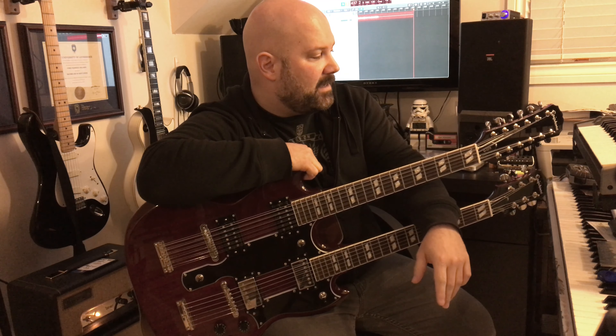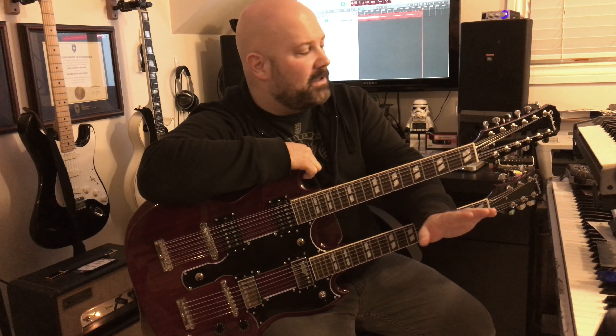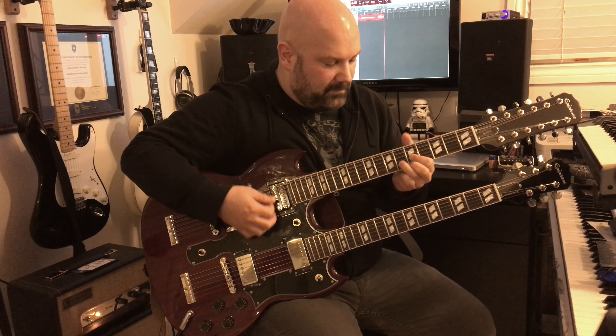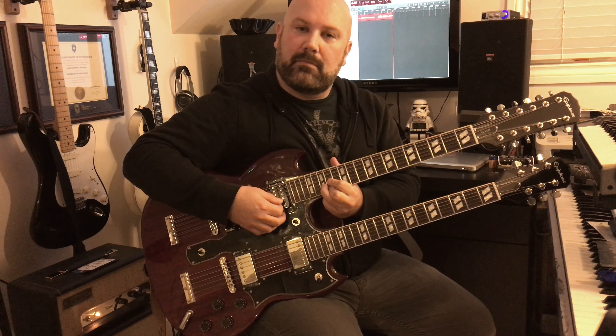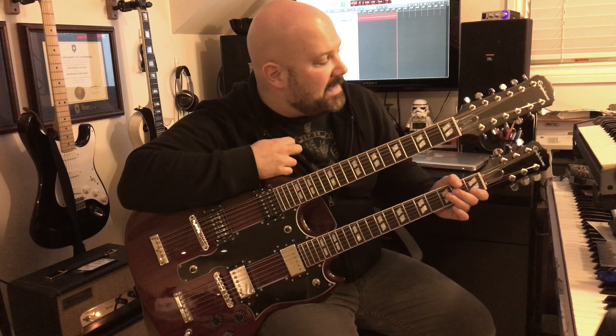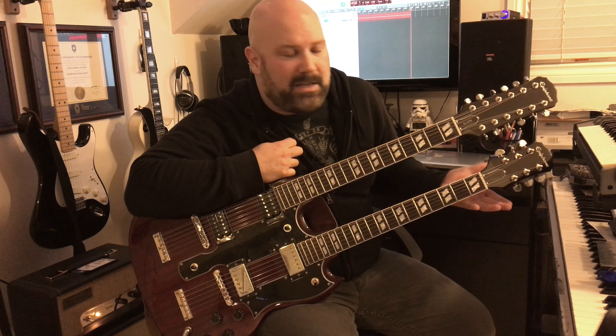I'm extremely happy with the way this guitar plays now. It got a full setup and the guitar plays wonderfully, sounds wonderful, stays in tune, and can play in tune all the way up the neck — both necks. The only thing I didn't upgrade is probably the 6-string bridge; I don't really see any need for that since I'm able to intonate it fine. The only other possible upgrade at some point might be the nut, but I don't think I'll need to do that.